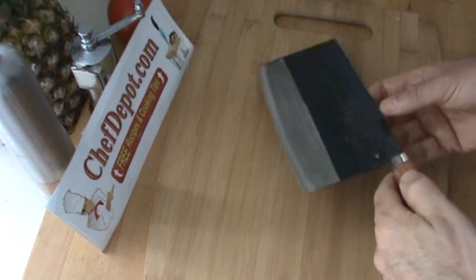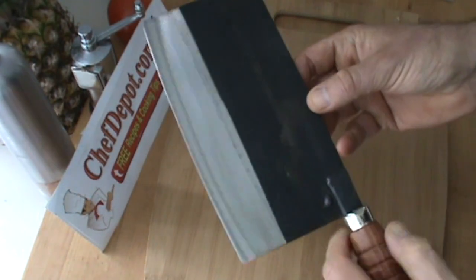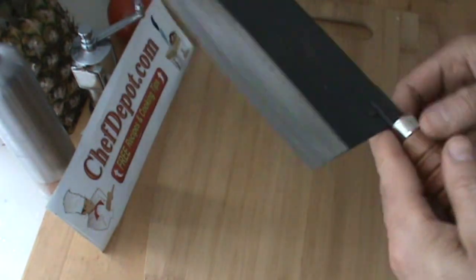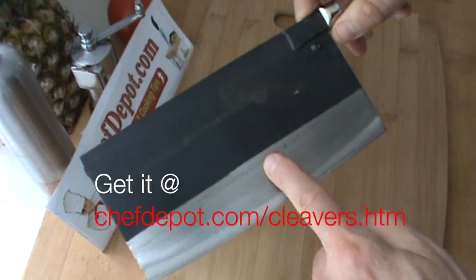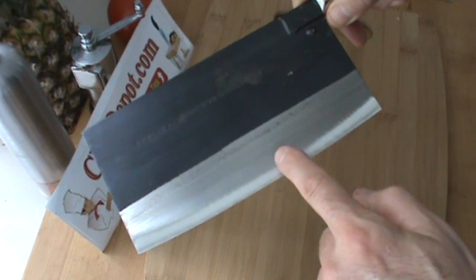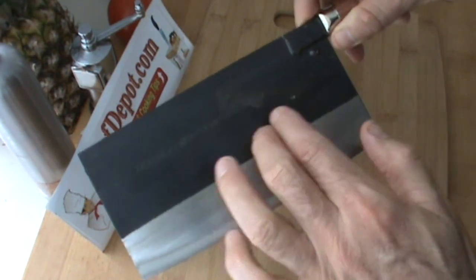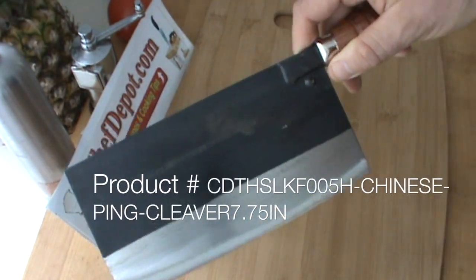Here we are once again, talking about cleavers. This is the Chef's Ping cleaver. The first thing you might notice is that the blade is black — that's because it's high carbon steel. It's polished and then gradually sharpened down to a razor edge. This cleaver will rust, but if you take care of it, wipe it off and oil it once in a while, you're good.